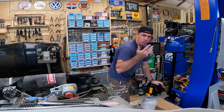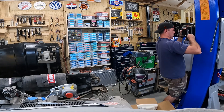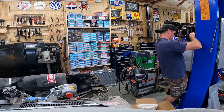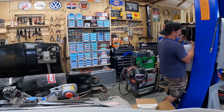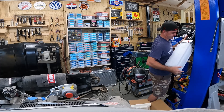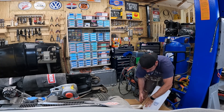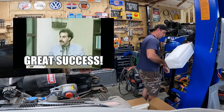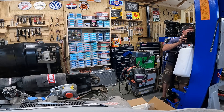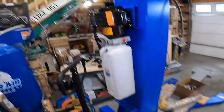It seems covered in oil. As the instructions say: mount the hydraulic pump. Easier said than done.